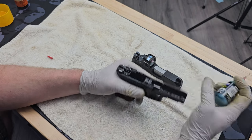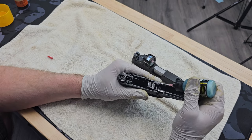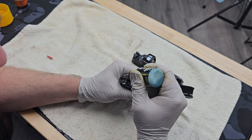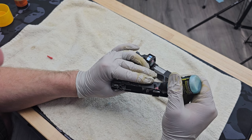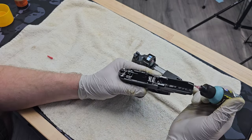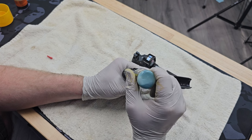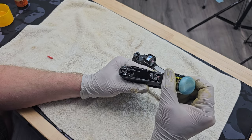I don't oil the slide where the rails interface on the receiver — I oil the front and rear rails in the slide. The reason I oil it here instead of on the receiver is because as you install the slide it's going to wipe across and spread that oil on the contact surfaces of the rails. Then I put a drop down in the spring assembly area. Anywhere I see shiny metal means there's been metal-on-metal contact, so I put one drop there.